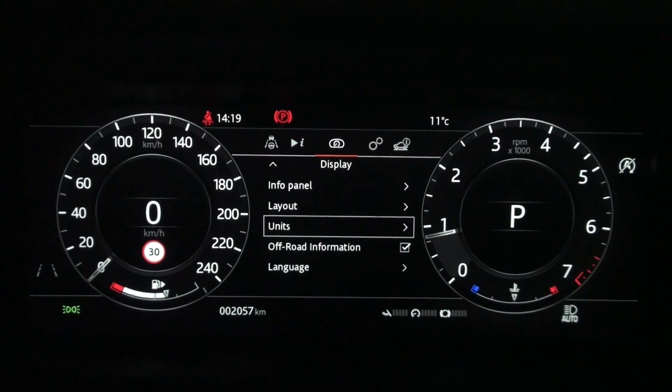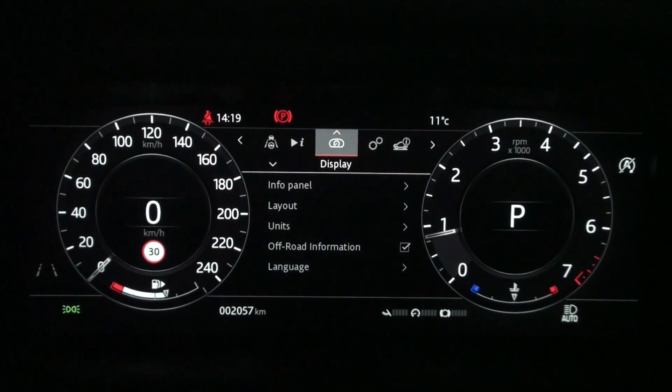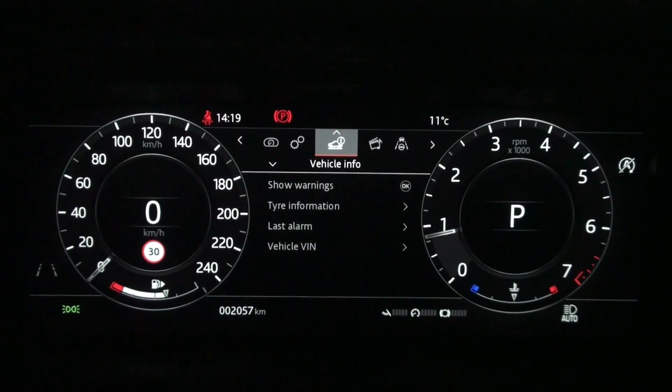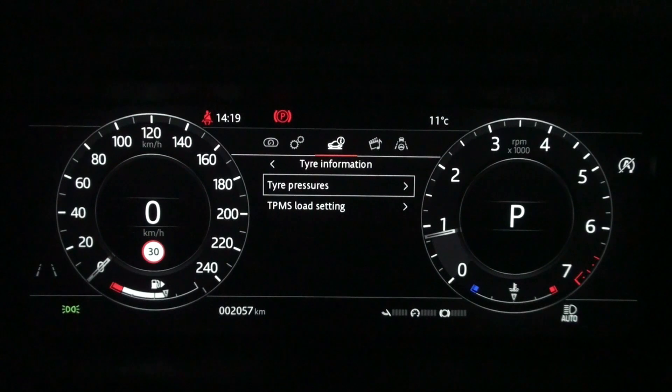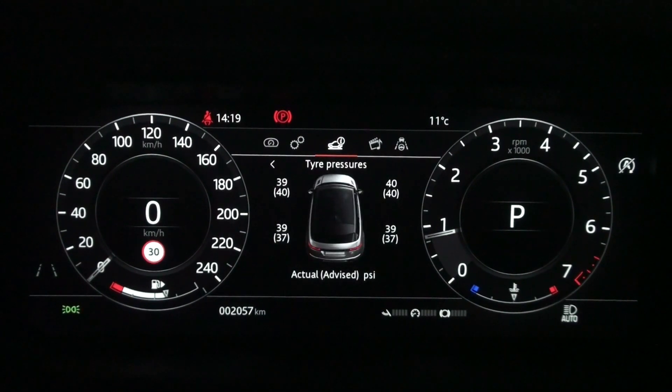You can choose the tire pressure unit you are familiar with. If you go back to the tire pressure menu in the tire information setting at the bottom of the vehicle information, you can see that the tire pressure is displayed with the set unit value. The number next to the four tires indicates the actual tire pressure and the numbers in parentheses are the advised values. Currently, the psi value set for the light load is displayed.